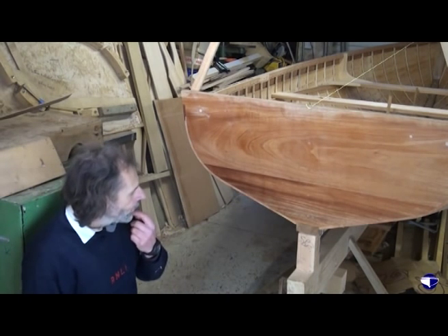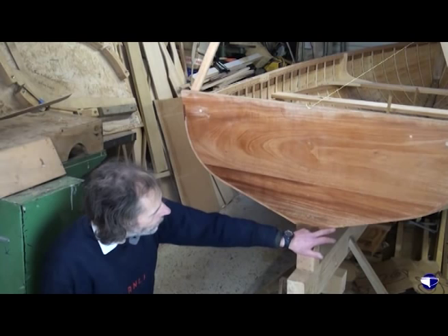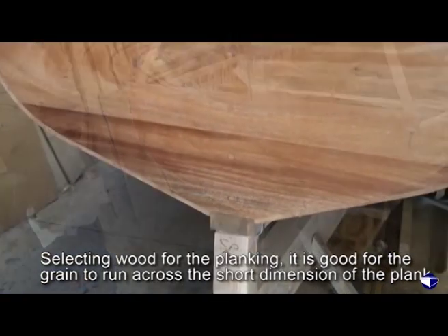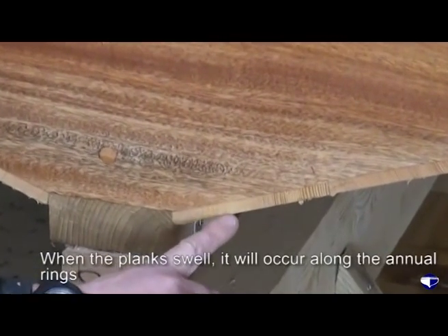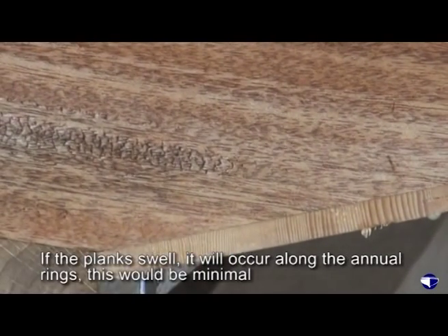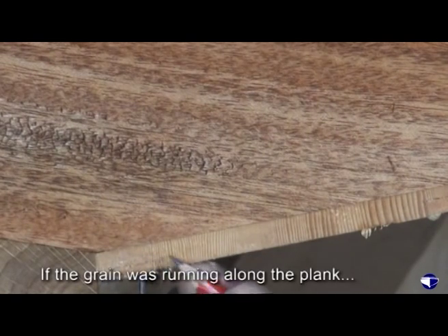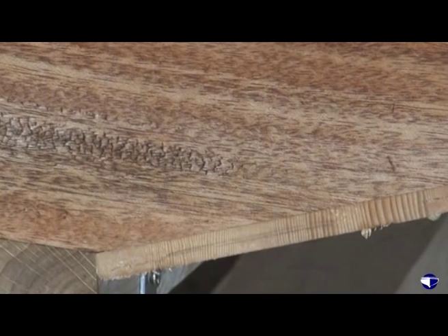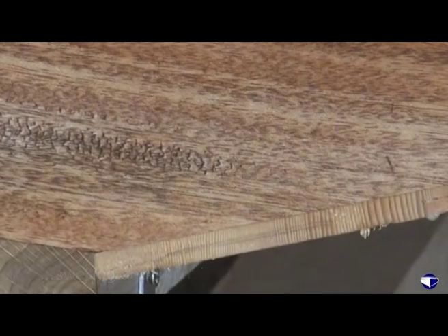Selecting the planking for a clinker boat like this, it's good for the grain to run across the short dimension of the plank. As you can see here, when this plank swells or shrinks it's going to be along the annual rings and that's going to be minimal. If the grain was running the other way — running along the plank — there would be a measurable difference in the plank when it got wet.